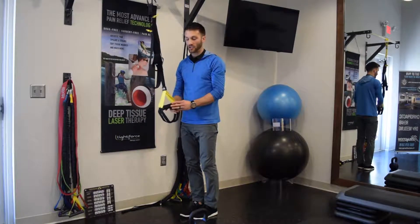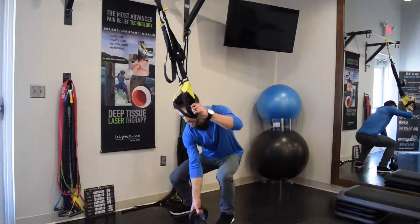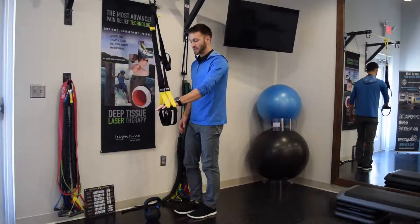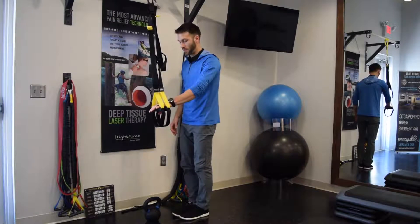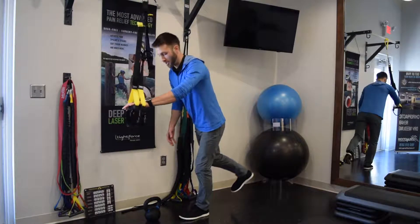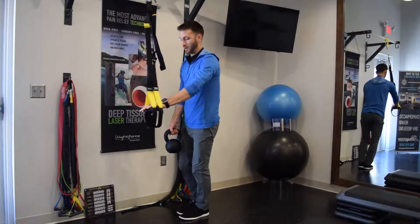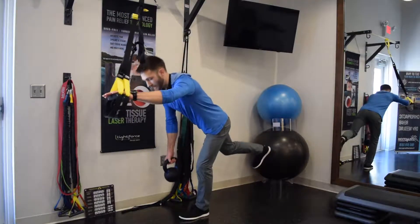The next variation is a little bit more difficult — we're actually going to pick up the weight. You're going to put one hand on the TRX handles, and the other hand is going to pick up the weight. So you go forward, Superman out, one hand on the TRX, pick up the weight with the other, and continue.